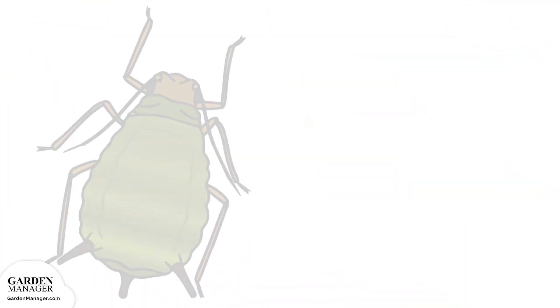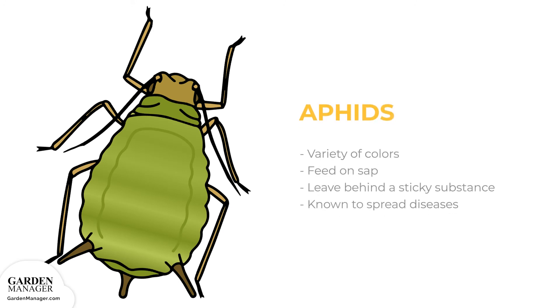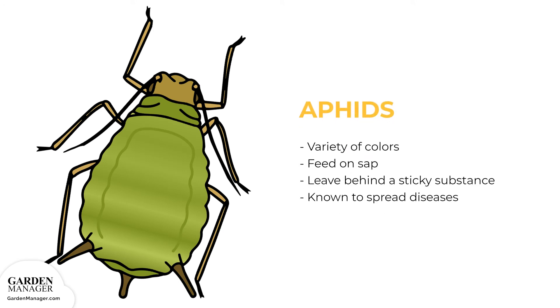Aphids: These tiny pests come in a variety of colors — green, black, red, light orange, or yellow — and mainly feed on the undersides of leaves and stems. What they're actually feeding on is the sap in plants, which ends up causing the plants damage. Aphids also leave behind a sticky substance called honeydew, and they are a pest known to spread diseases. Aphids can be tolerated by most plants when their numbers are low, but if there are a lot of aphids, they can stunt a plant's growth and cause its leaves to turn yellow and fall off.